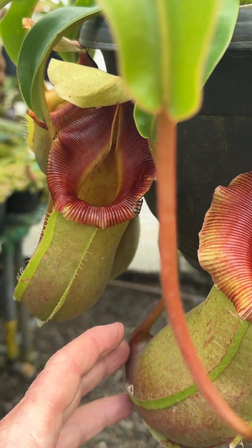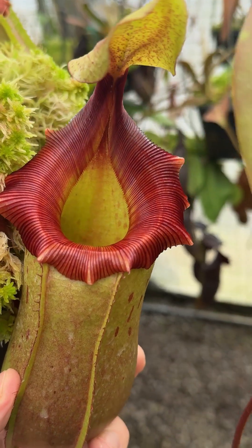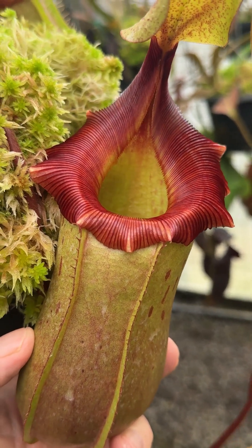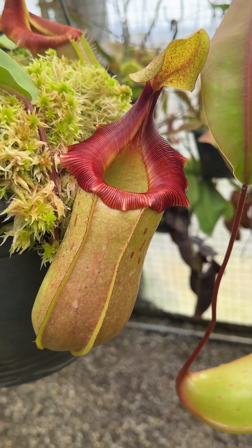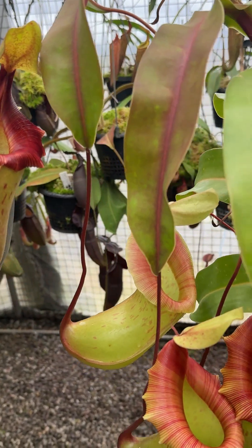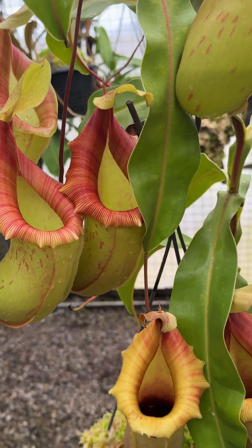All the other pitchers on the plant are very similar. This is another older pitcher on the plant — you can see the peristome is like that, and such a hard pitcher, very waxy texture, tough leaves. So this is a super successful hybrid — B4500, Veitchii × ventricosa — here are just two randomly selected pod mates or clones from this item number.